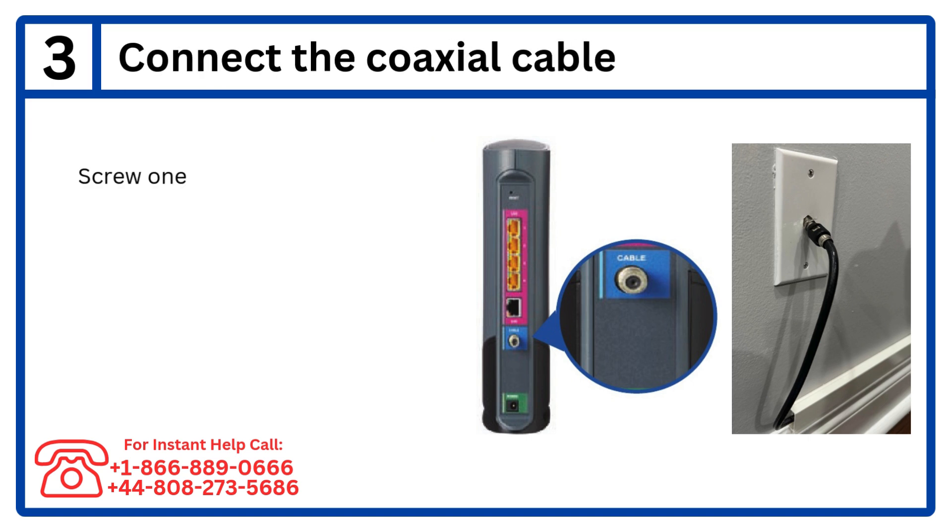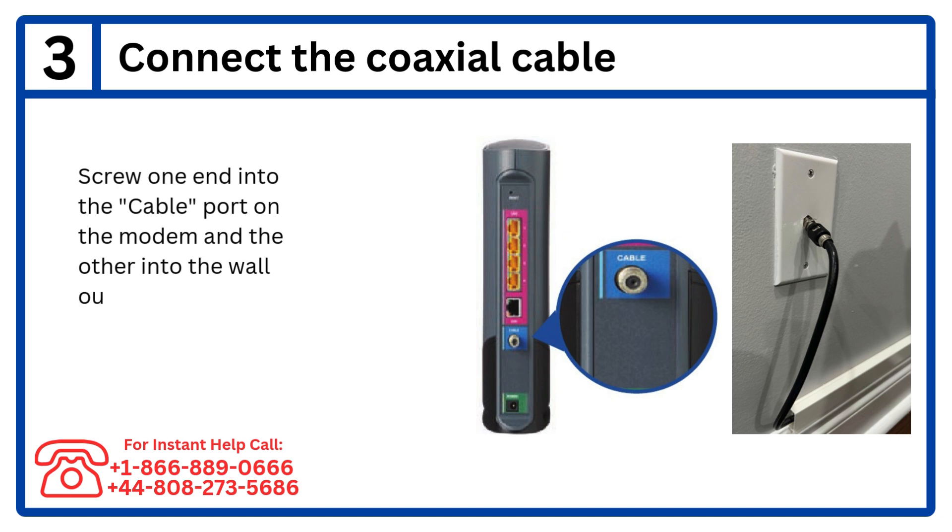Step 3: Connect the coaxial cable. Screw one end into the cable port on the modem and the other into the wall outlet.